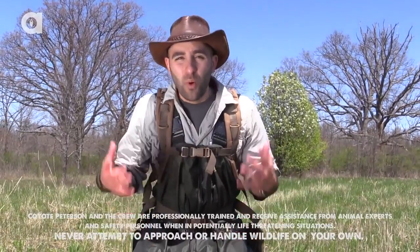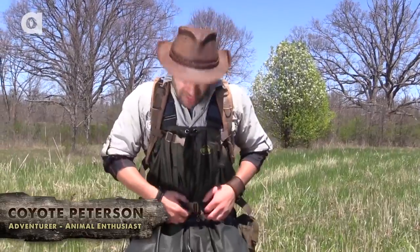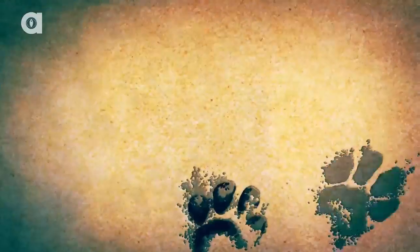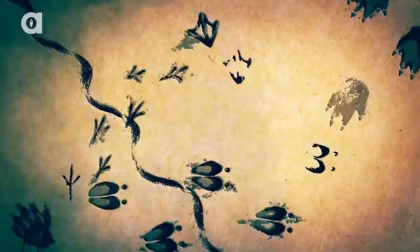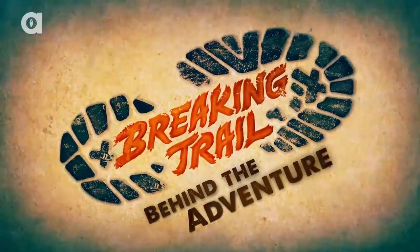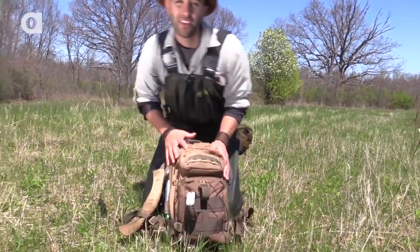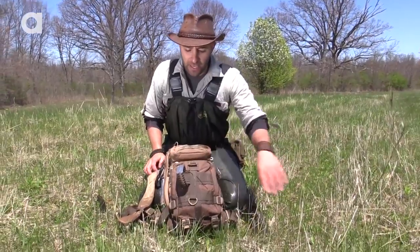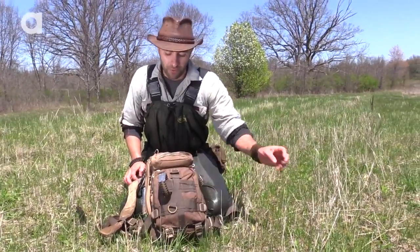One question I always get is what the heck is in your pack, Coyote? So what we're going to do today is take off Coyote's pack and see what's in it. This is my adventure pack — it goes absolutely everywhere with me and it changes based on what location we're in. Right now we are in central Ohio, filming Dragontails in Coyote's backyard, so I've got my kit specifically designed for those locations.